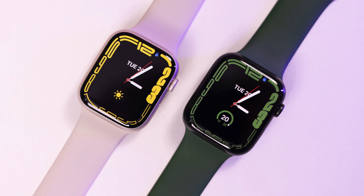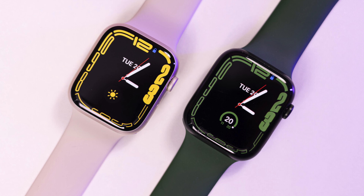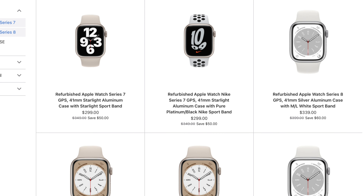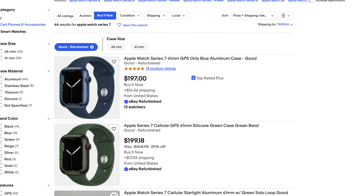I overestimated how taxing this new smart feature was going to be. While it'll be slightly better on the Series 9, it probably won't make a big difference. Buy the Series 9 if you want additional software support, but always check for deals and discounts on older watches first — unlike iPhones, older watches drop in value pretty fast. I got my Series 6 brand new for £100 just after the Series 7 released, offering the same performance and experience for less.